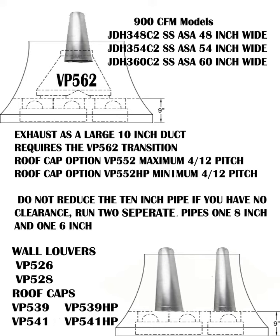On the wall louvers: if you can't fit a 10-inch pipe in your rafters, your contractor may need to cut out drywall to check which direction your beams are facing in the attic space to see if a 10-inch duct can even clear. If you can't back vent, your other option is to run two separate ducts — an 8-inch and a 6-inch — using the VP-526 and VP-528 wall louvers. Roof caps would then be a combination for both sizes and pitches.